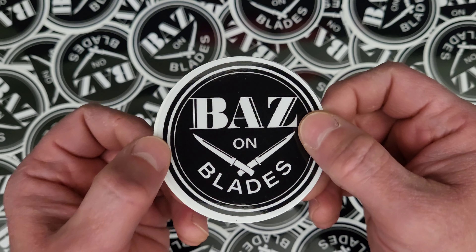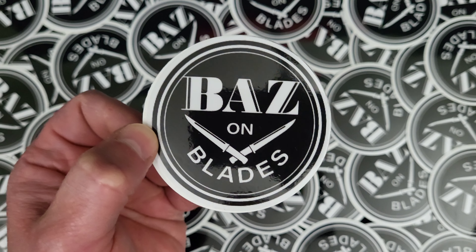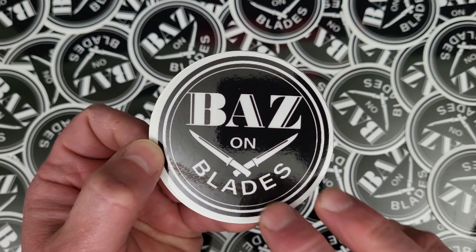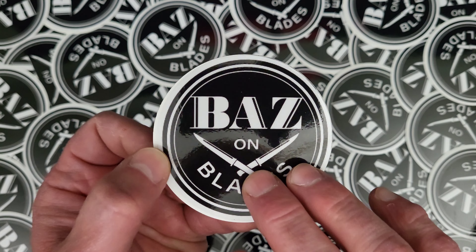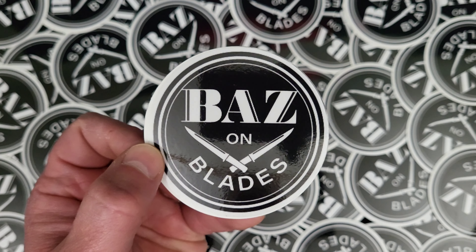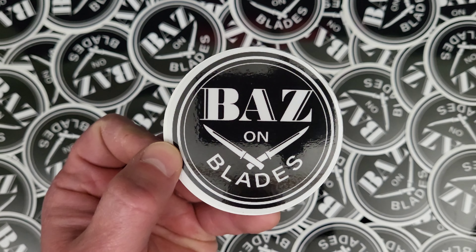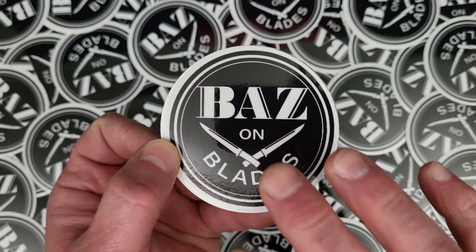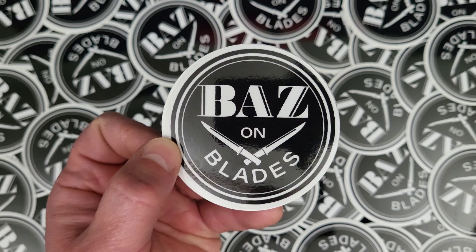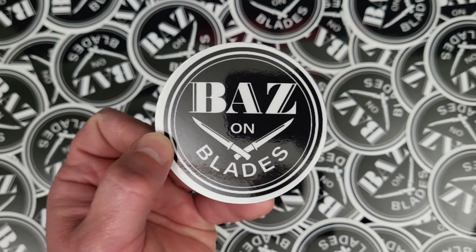We need to sell some stuff, so we're going to sell merchandise for the Baz on Blades brand. We're going to start with these three-inch round stickers — they are black on white. Prices: these are going to be four dollars each shipped within the United States. You can also buy three for ten dollars shipped.